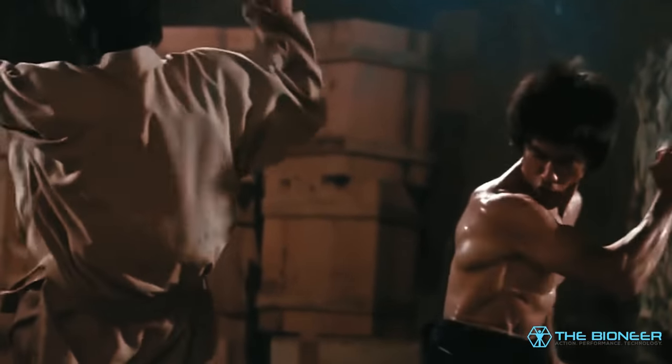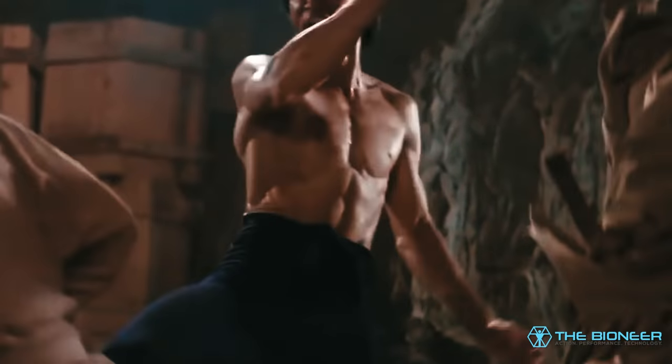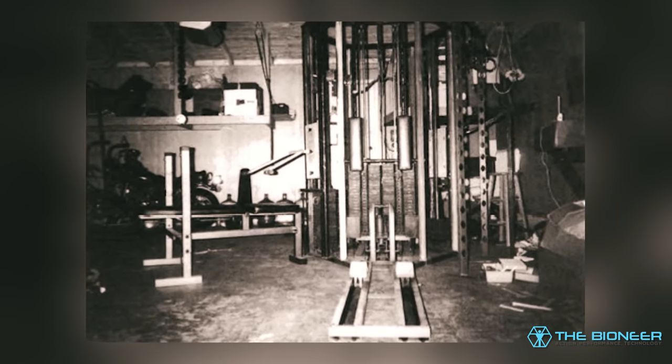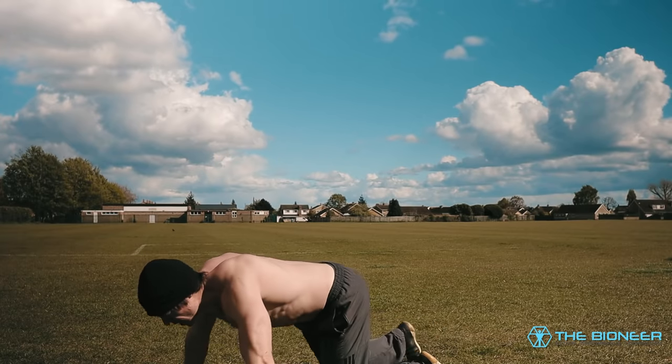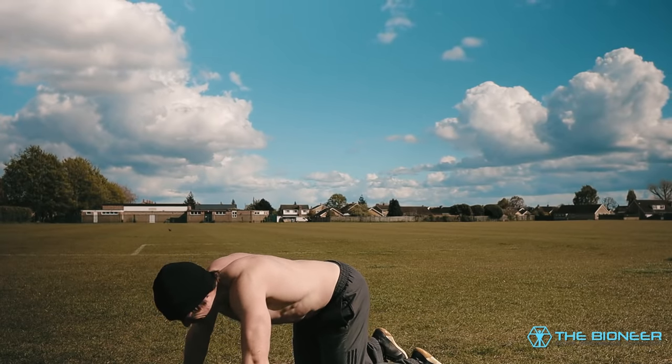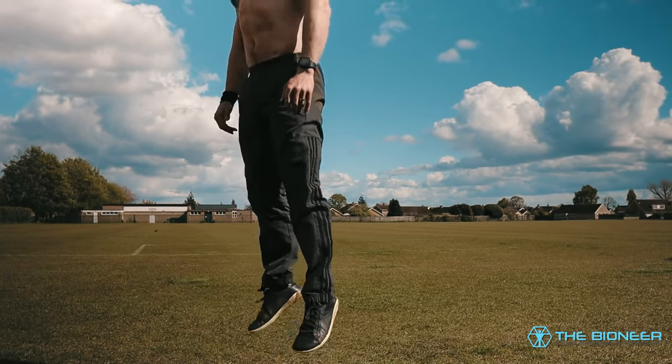Bruce Lee used something called peripheral heart action training, which meant alternating the use of different body parts within a circuit — going from an arm exercise to a shoulder exercise to a leg exercise, rather than grouping them together. By doing this, he ensured blood was constantly circulating around the body, providing conditioning at the same time as strength training. The great thing about burpees is that you get the same shunting effect within a single exercise as you alternate between upper body and lower body. That's extremely valuable.